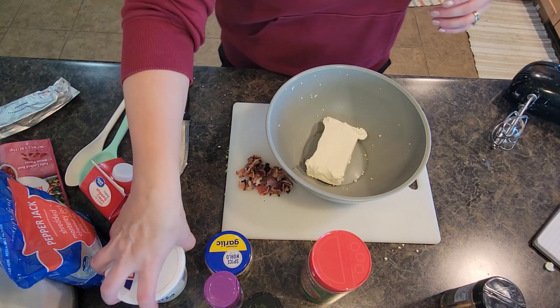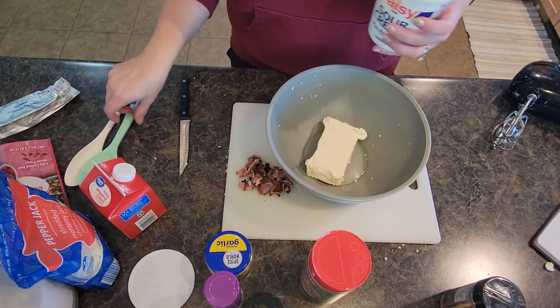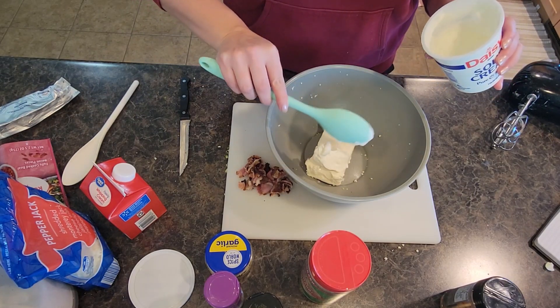We're going to grab some sour cream. I'm going to use about a half a cup — I'm honestly just going to eyeball it. That's about a half a cup or so, maybe just a little bit more.